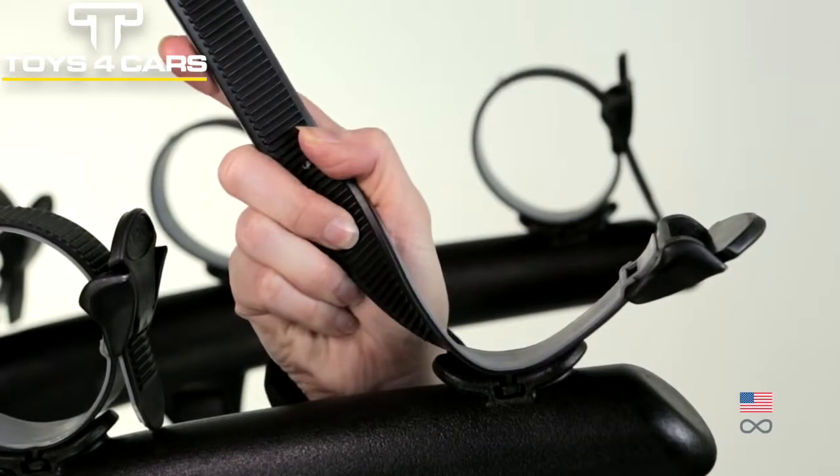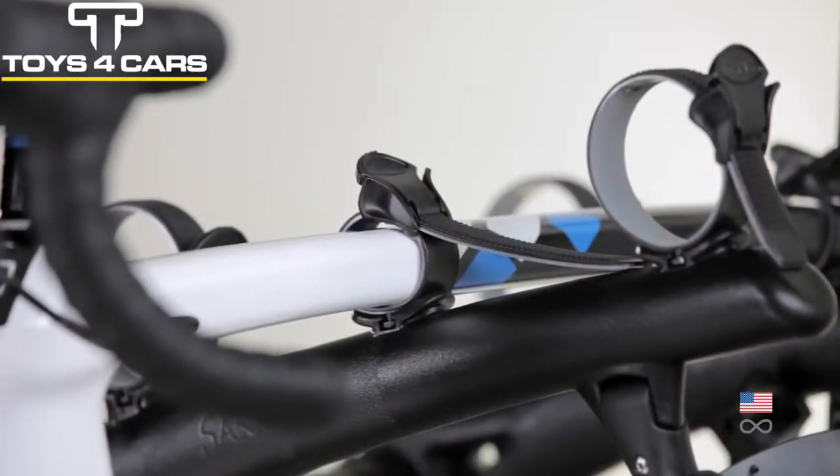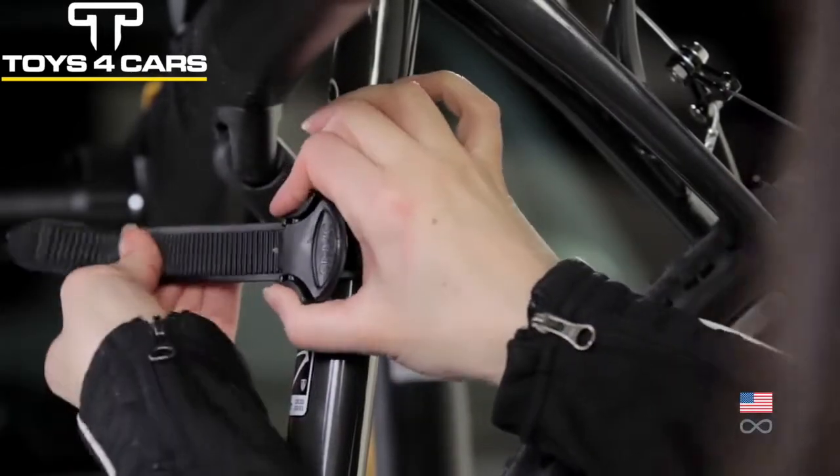Dual molded ratchet straps securely hold bikes while protecting their finish. An anti-sway hold down separates bikes during transport.